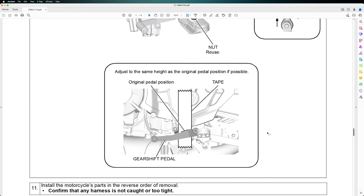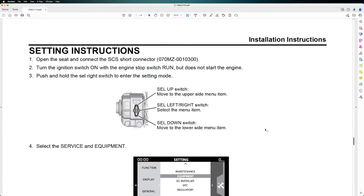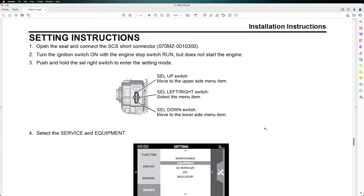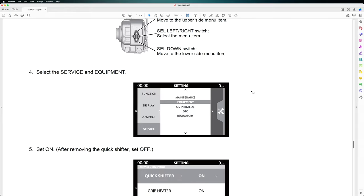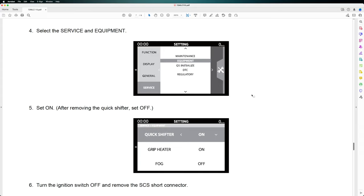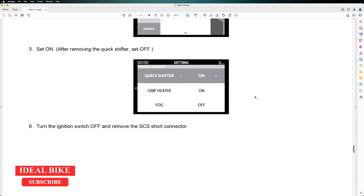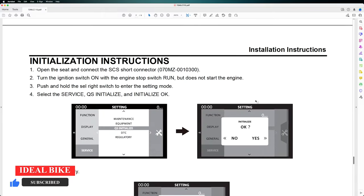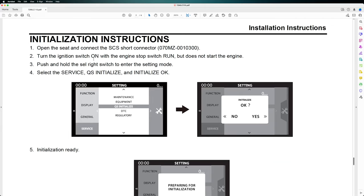After installing the mechanical part of the quickshifter, we need to activate it. We have to open the seat and connect the SCS short connector — you can find this connector at the Honda dealer. After entering the setting mode, go to Equipment, Quick Shifter, and turn it on. Then turn the ignition switch off and remove the SCS short connector. To initialize the quickshifter: open the seat, connect the SCS short connector, turn the ignition switch on with the engine stop switch set to Run but do not start the engine, then push and hold the right select switch to enter the setting mode.